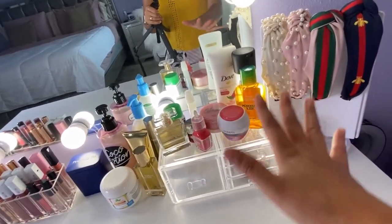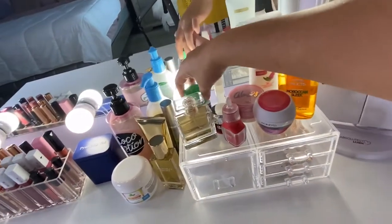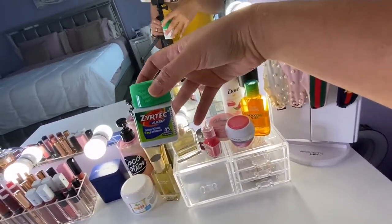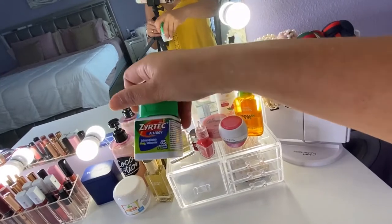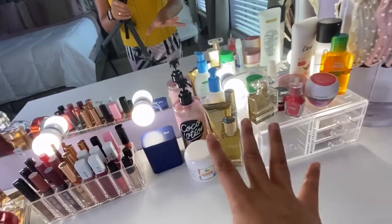At the top I just have some makeups and skincare. This is an important one because I have severe allergies, so I always keep this with me.